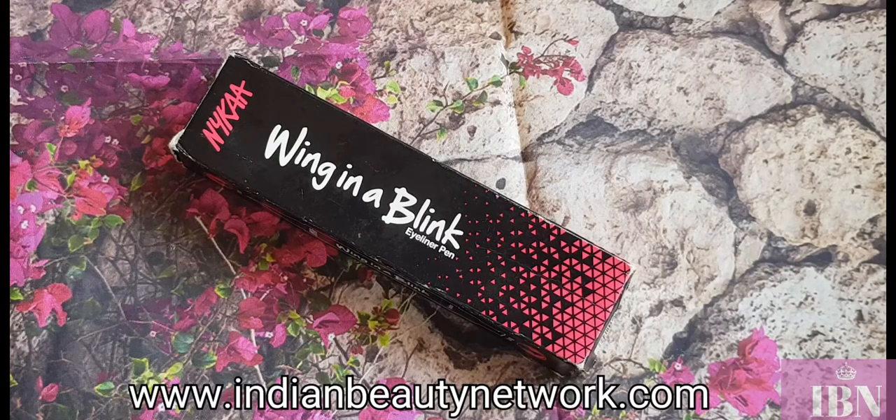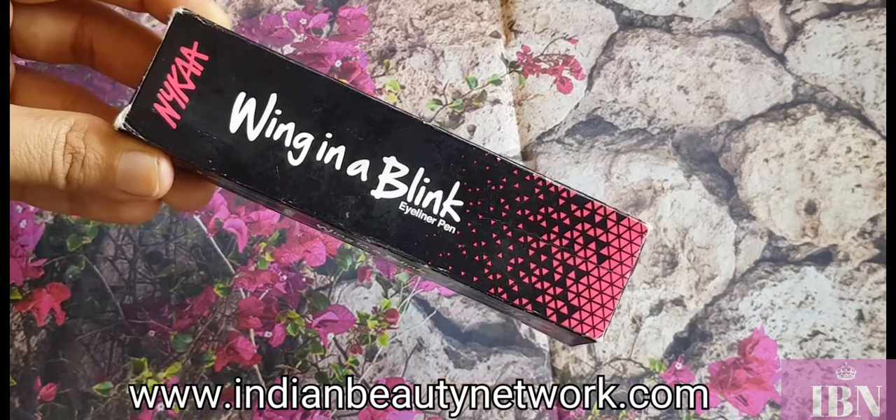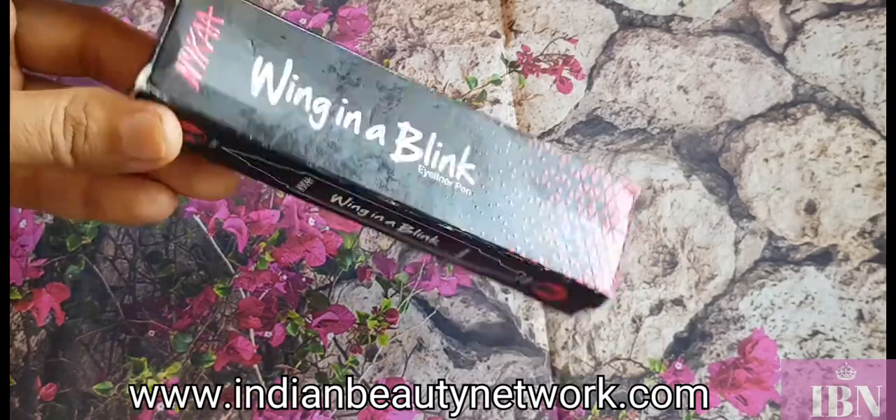I am a person who has a lot of difficulty applying eyeliner, and when Nika launched this product I was so excited — I had to get it. I've been using it for about a month now and I think it's the right time to review it. The product I'll be talking about today is the Nika Wink in a Blink Eyeliner Pen in the shade Dark Knight 01.